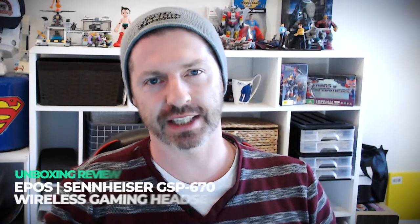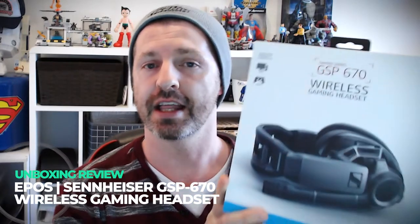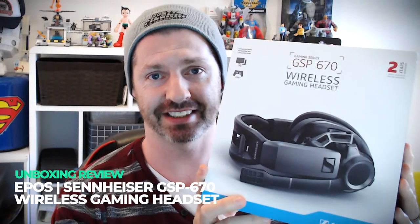G'day, it's Doki Darko from DokiDarko.com. Hit subscribe because today we are going to be taking a look at the Epos Sennheiser GSP670 Wireless Gaming Headset. I'm excited too. Let's take a look.